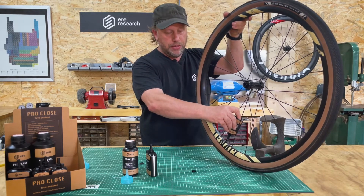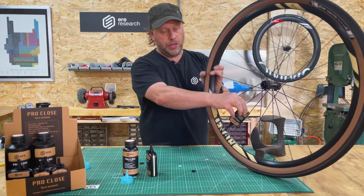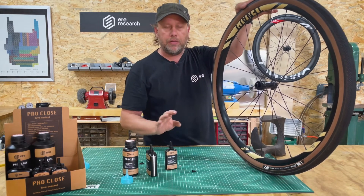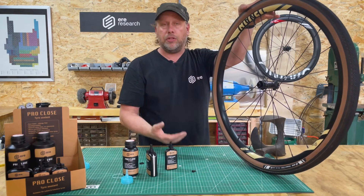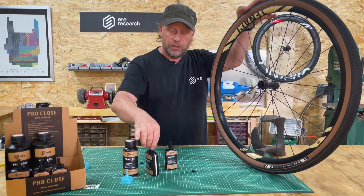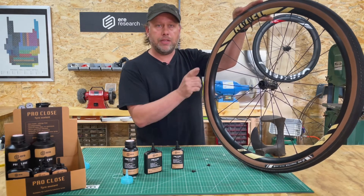Keep some pressure on the bottle so it doesn't open up yet, then squeeze a little bit of sealant into the tire. When you're done, turn it upside down so you have no leakage, take the bottle out, and that's it. A very easy and clean way to get sealant into your tire without a lot of hassle. You can even do it on the side of the road. That's how our filler cap works, and you also get a little tool included — it's always nice to have since these you always lose.